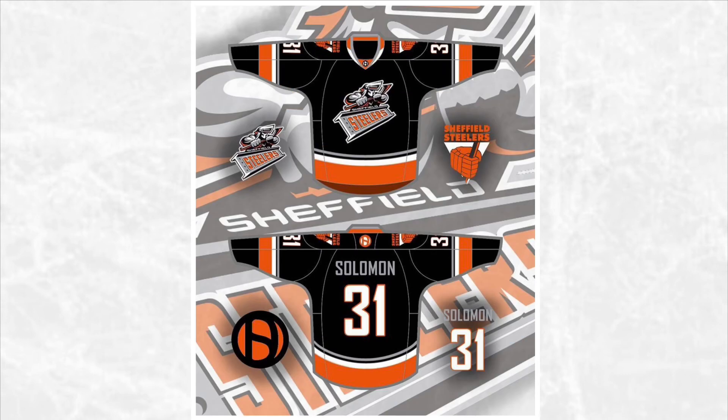Finally we have the Sheffield Steelers. This jersey is another really simple design — it's primarily black with a lot of orange and a little gray to make it stand out a bit more.